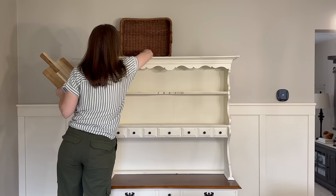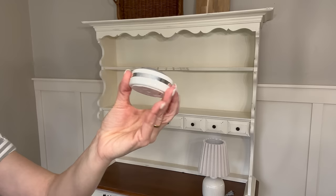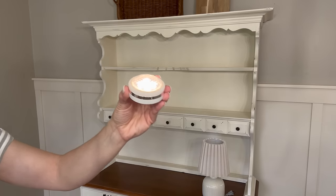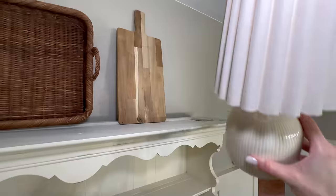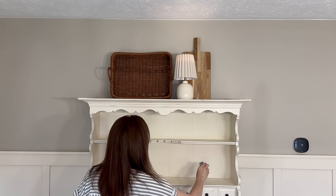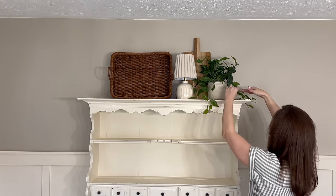Starting from top to bottom, I'm adding warm texture to this side of the room by bringing in this French-style basket from the Studio McGee line at Target, and then a cutting board. Next I'm bringing in a lamp — a puck light on a remote. If you don't have electricity where you'd like a lamp, you can use battery-operated puck lights on a remote for an easy solution without calling an electrician. Since the light flickers on camera, I'll turn it off and tuck the remote into one of the hutch drawers.